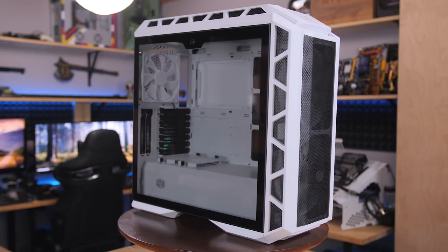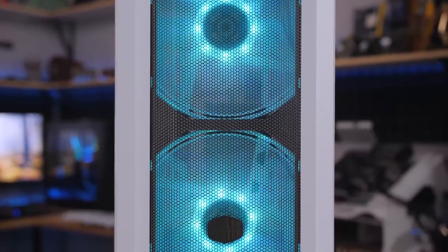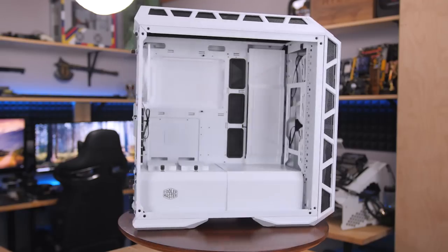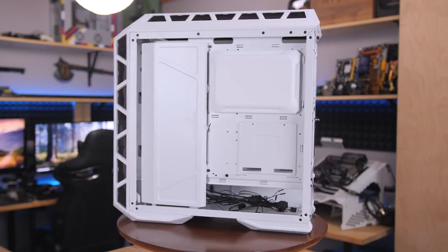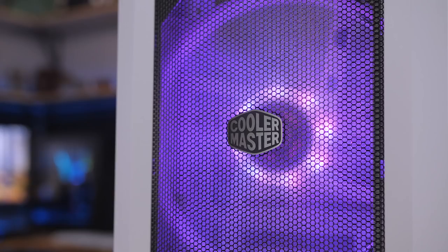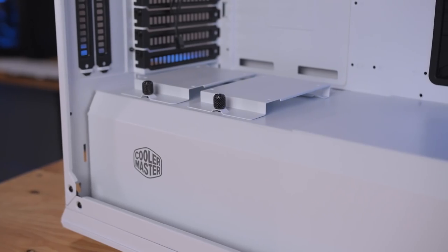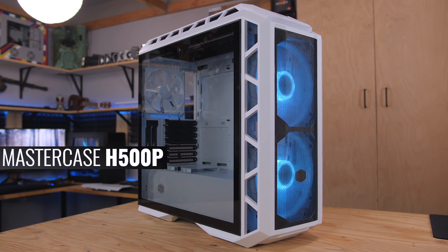The redesigned MasterCase H500P by Cooler Master now features a mesh front panel for maximum airflow to the 200mm RGB fans, improved mounting for the front and top panels, and the same distinct looks and helpful features as the original, like cable routing covers, 360 rad support, and a tinted tempered glass side panel. It's available in white and gunmetal gray, so click the sponsor link in the description to learn more.